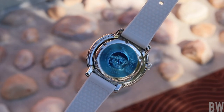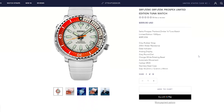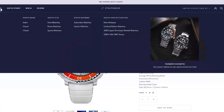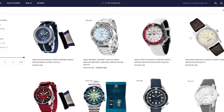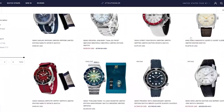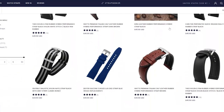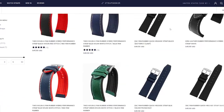I'd like to shout out StrapSeeker.com who sent this in for review. This is not a sponsored presentation. StrapSeeker.com is run by a friend of mine, Adeline. They stock limited edition and regional release Seiko, Citizen, and Orient, and I will leave a link in the description. They also sell rubber-backed leather straps, other hybrid straps, NATO straps, and FKM products, all at pretty reasonable prices.